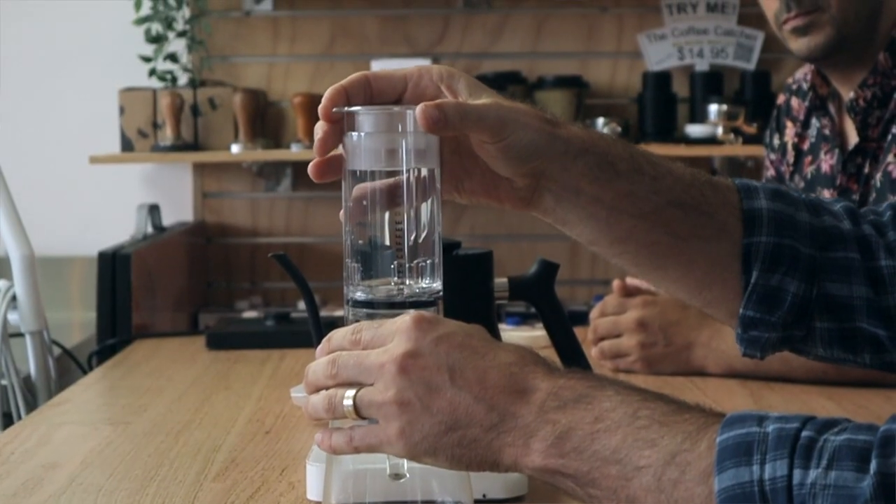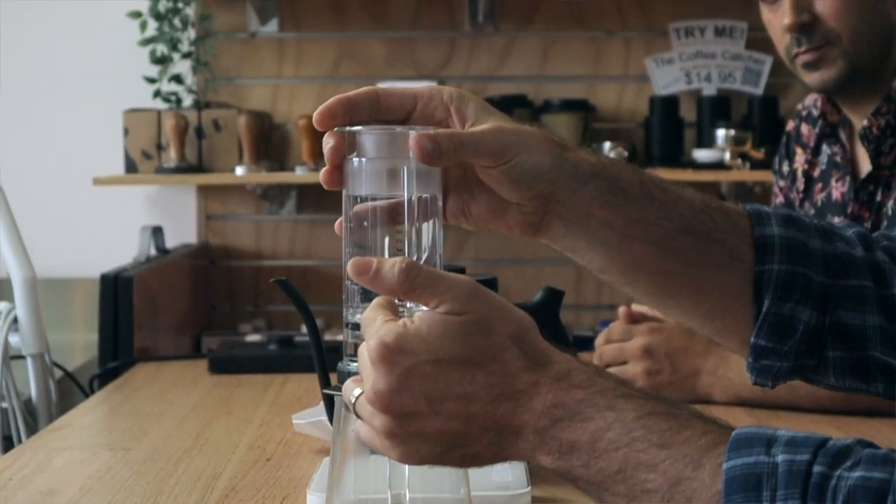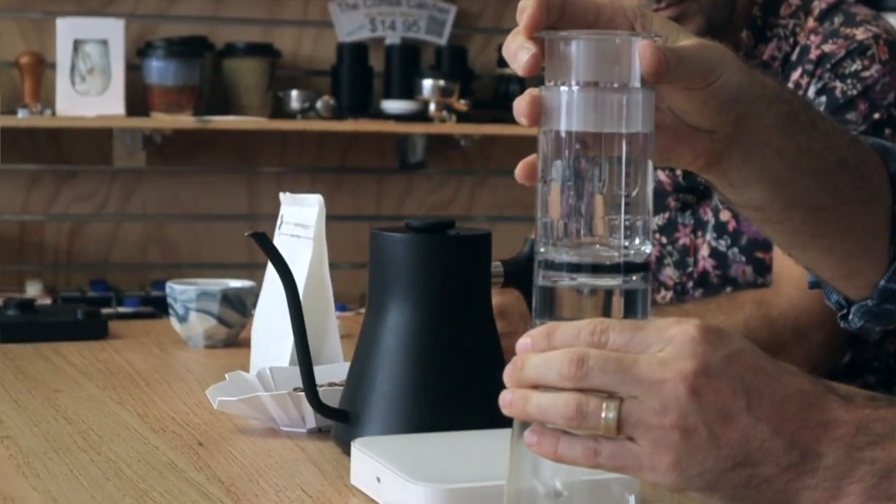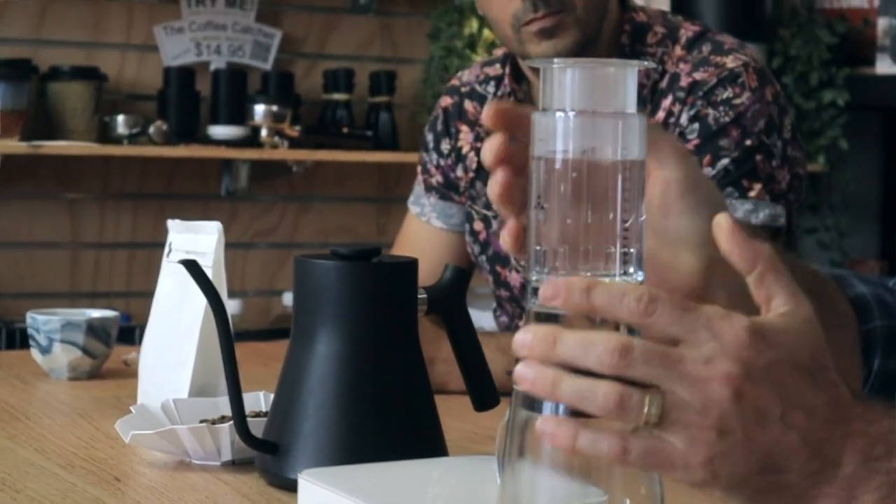The way brewing ultimately works: at the moment the water is just sitting in the chamber, not in contact with the coffee. Once you raise the plunger, the design allows water to pass through a gap. When you press it back down, the jet seal slides up to conceal those holes, creating an airtight seal. I'm going to press the timer so we know when we're starting.